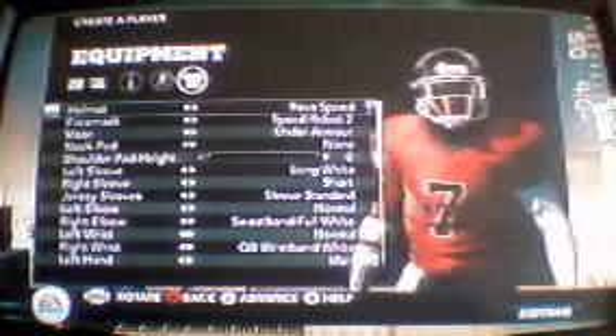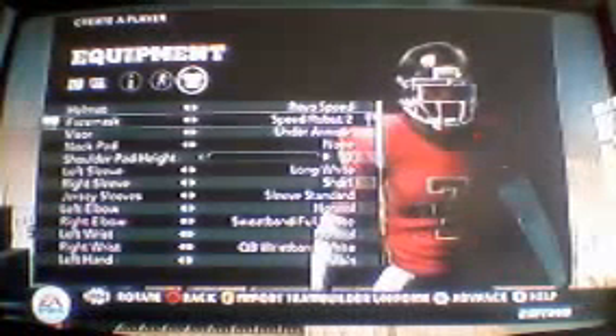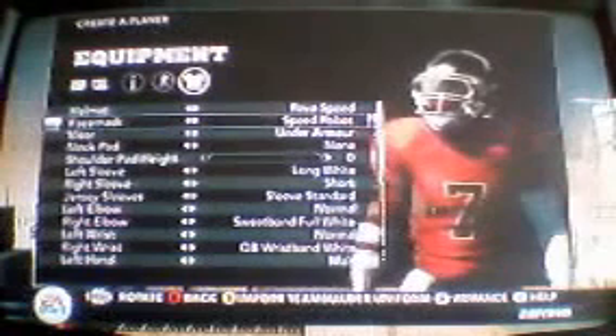First off you have the Rebel Speed. We've seen this in NCAA since NCAA 11, but in Madden we saw it in 10. That looks nice right there. I like this new face mask. They had that in Madden 11. I remember because Troy Polamalu wore it. The Speed Robot was in it since the beginning.